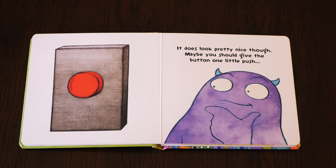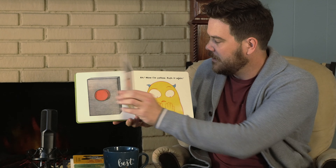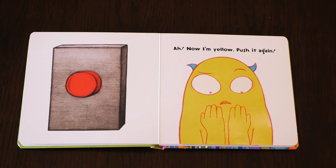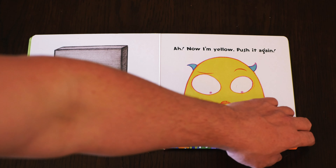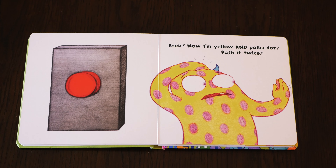Maybe you should give the button one little push. Now I'm yellow. Push it again. Now I'm yellow and polka dot. Push it twice.